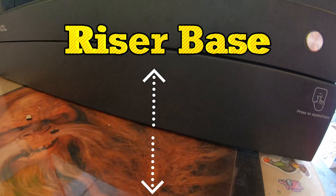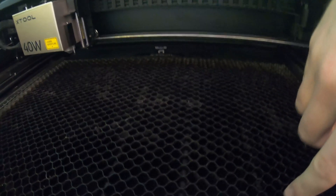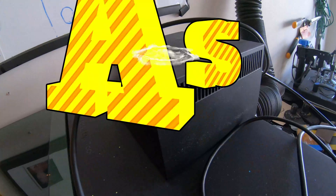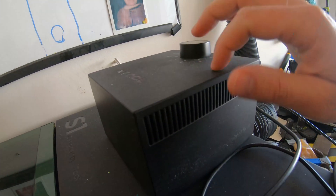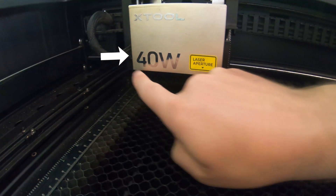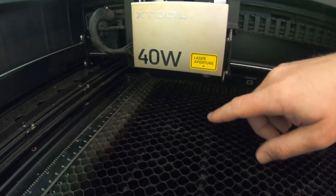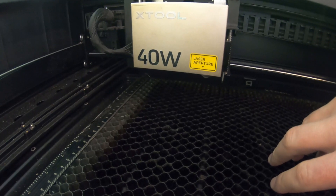The riser base — you absolutely want to get the riser base. I say that because this is where the machine would stop and there's not as much space in there as you would think. However, if you're just trying to do some basic cuts and mess around, it's probably fine without the riser base. But for us, being able to have that is essential. The air assist is one of the most essential pieces you can get. I highly recommend it. What it does is it'll blow air through this tube in here, out onto the wood, and it does two things.